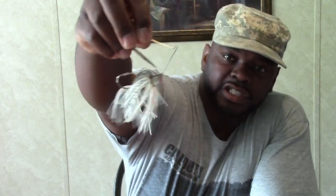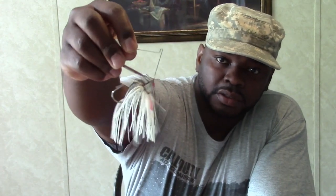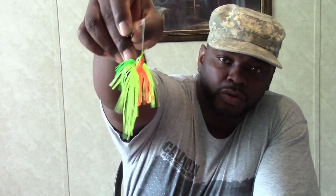For color selection, if the water is clear you really want to go with your shad or brim color type setup. If your water is more stained and dirty looking like chocolate milk or Yoo-hoo, you want to go with your more bold colors — your chartreuse with a little bit of orange, your whites — something that stands out.